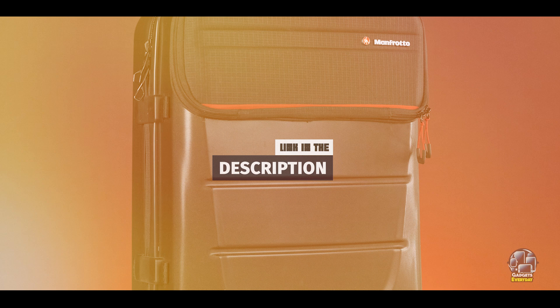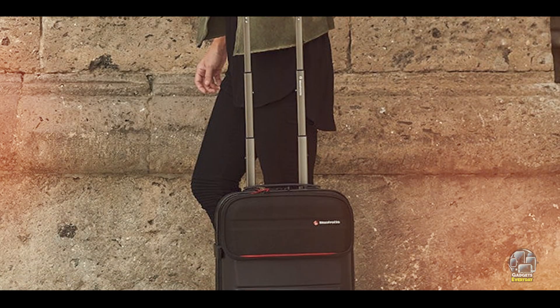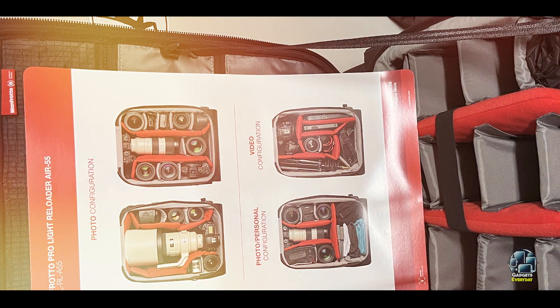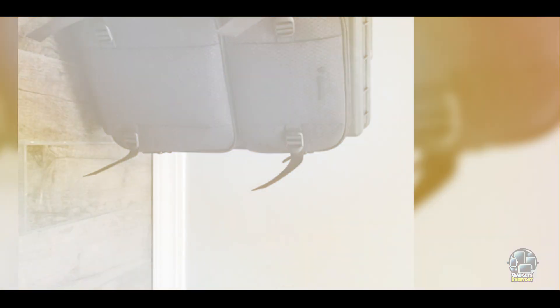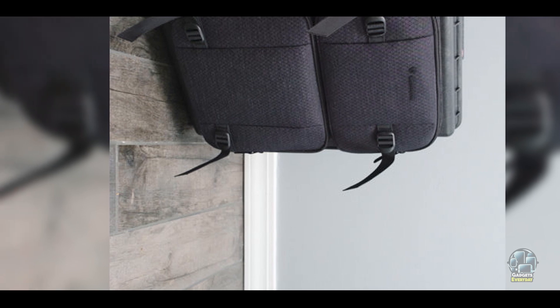Key features: This backpack features a durable nylon exterior with water-repellent coating, customizable padded dividers, and a capacity to hold two DSLR bodies and up to six lenses. The dedicated laptop compartment fits devices up to 17 inches. The back panel includes trolley straps for easy airport navigation, and there are multiple external attachment points for tripods or monopods.